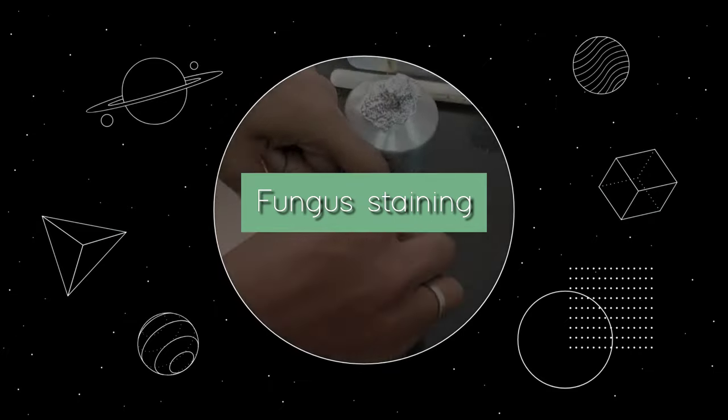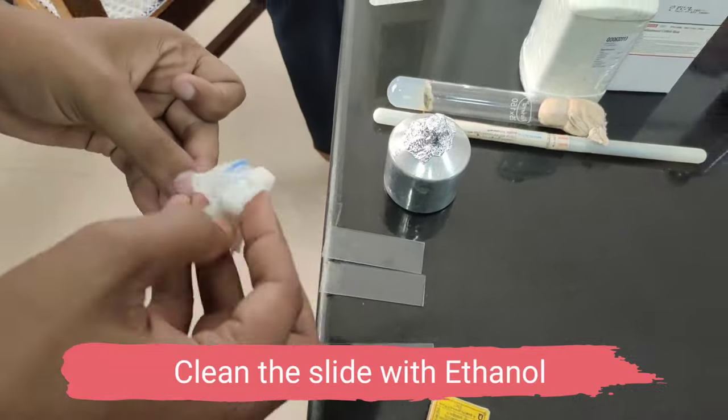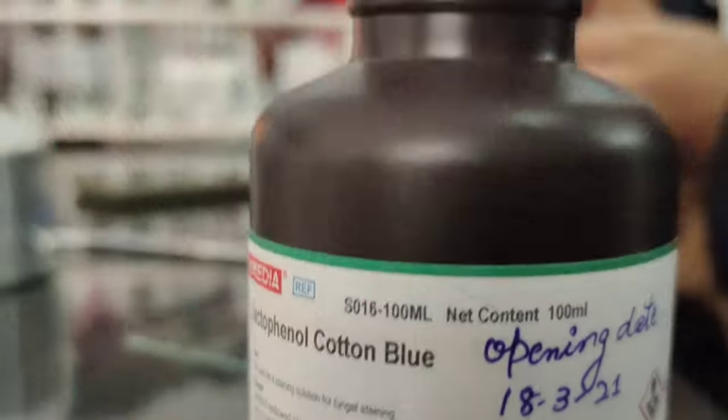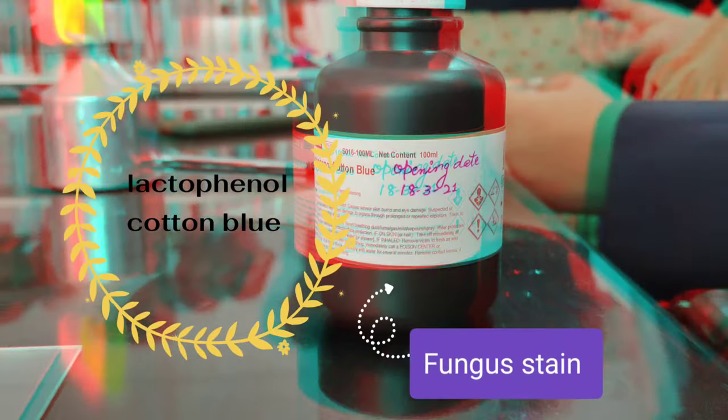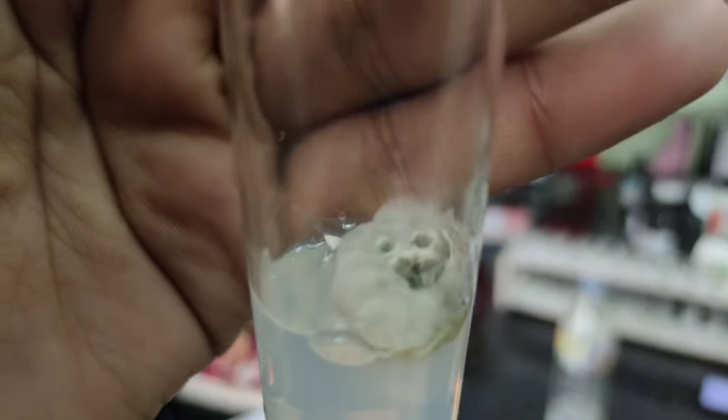Hello guys, welcome back to our channel. Today we will stain fungus, and this video is properly under the guidance of Dr. Rupa Barma. We have cleaned all the slides with ethanol and we have lactophenol cotton blue for fungus staining.